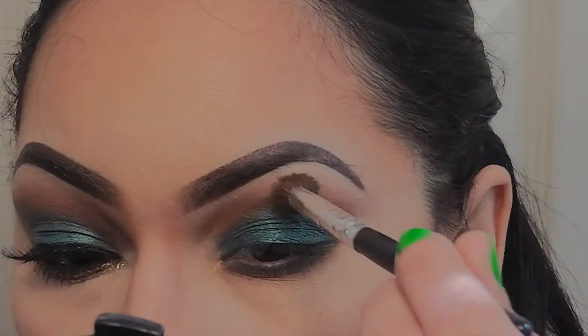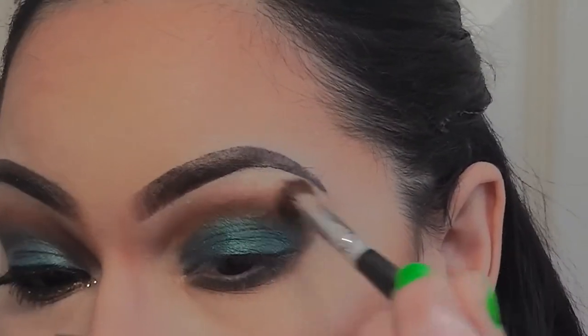Next, I'm going to go back in with my blending brush and smoke out the brown color so it's smoothly blended.